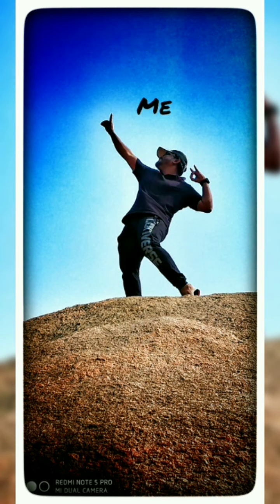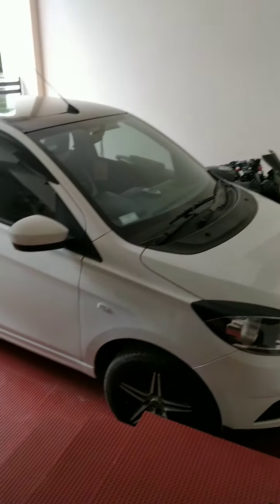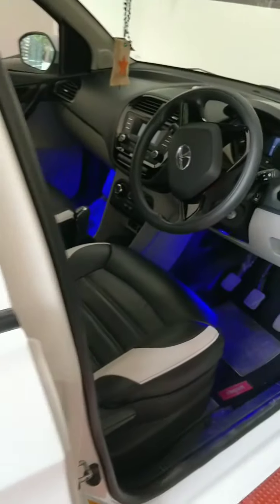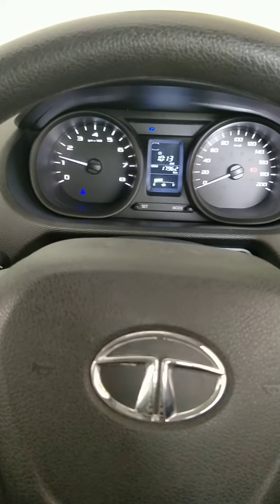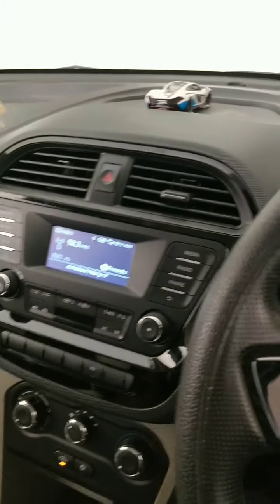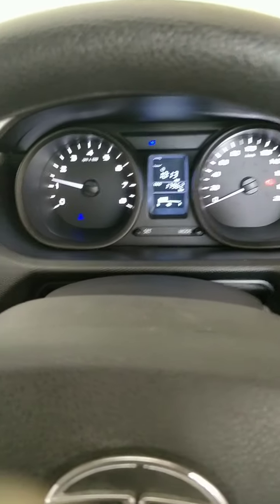Without taking much of your time, let's get into the video. I am going to talk about the reverse parking issue. Generally, when you engage reverse gear, there is a gear indicator — first reverse port — and the reverse and parking light should blink, but it was not happening. What I understood was it could be an ECU board issue. I will show you where it is, and we need to check the sensor. First, we need to check your ECU board.